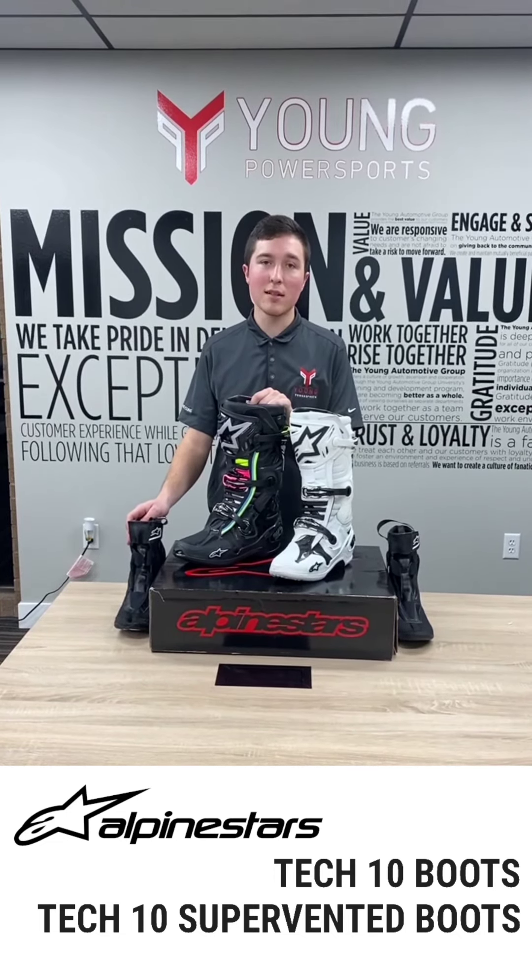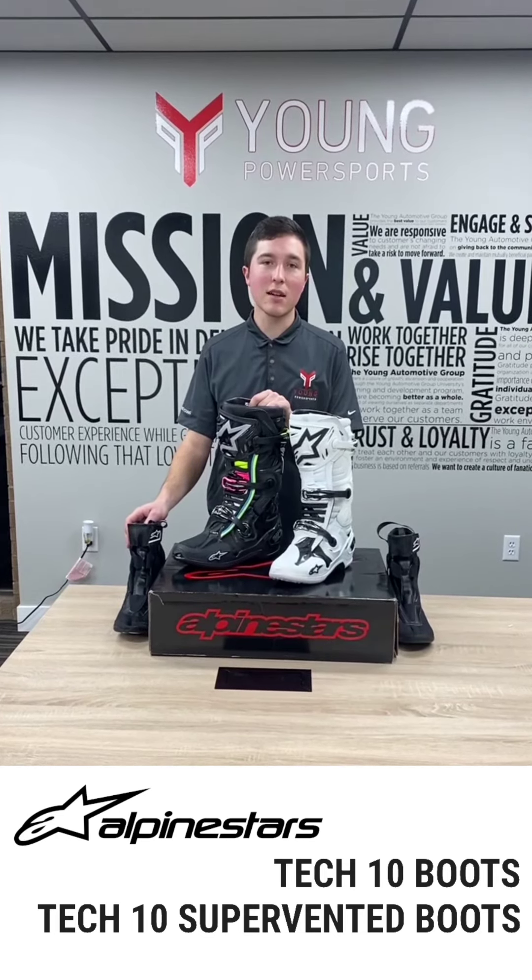Come in, try them on, highly recommend them. Thanks guys, and think young, ride young.